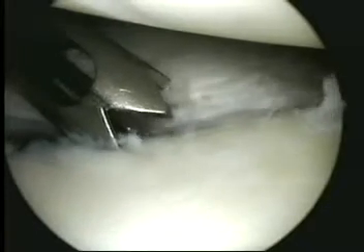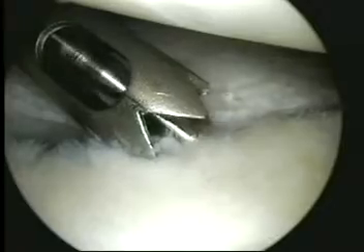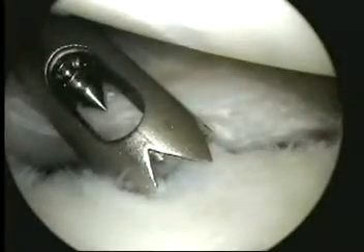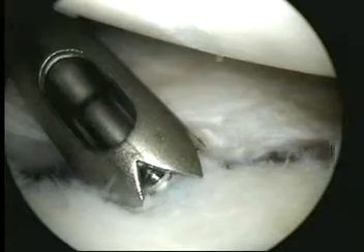In anchor-first techniques, the drill hole is once again made all the way up on the glenoid rim at the border of the articular surface. Both push-in and screw-in anchors can be used. In this case, a screw-in anchor is inserted with its attached sutures.